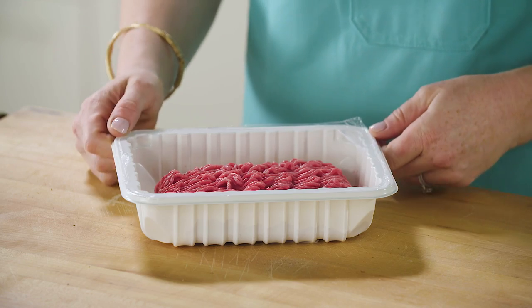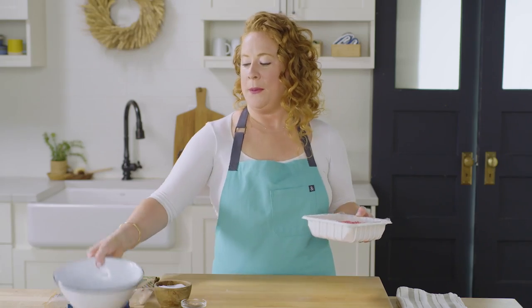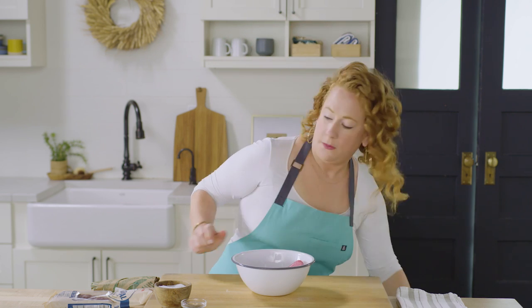We're going to start with the ground beef, and today I'm going to be using 90% ground beef, which is a little leaner than I would normally use for tacos, because we are going to use some chorizo sausage.